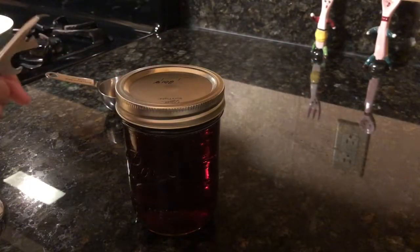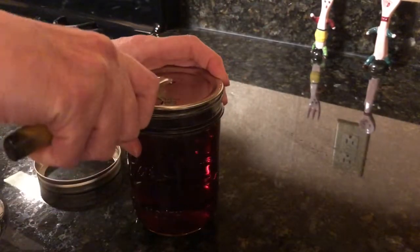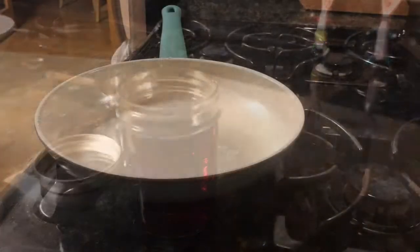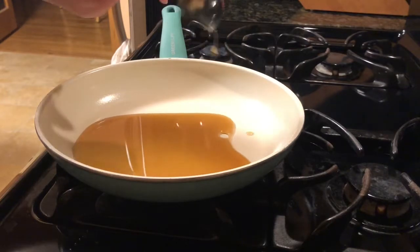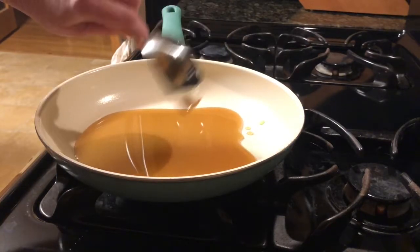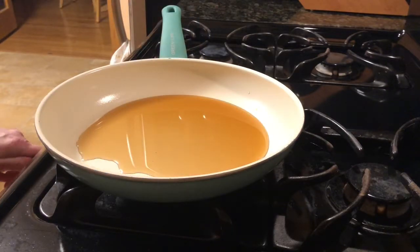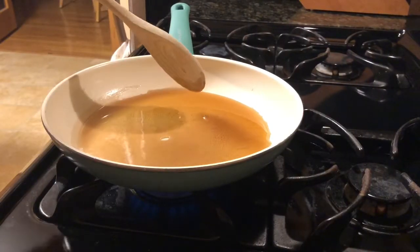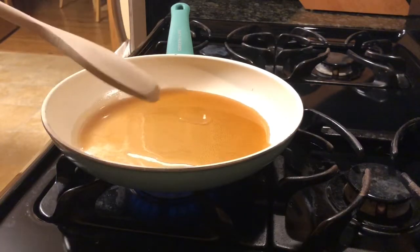Start by pouring one-half cup of syrup into the pan and turning the burner on to a medium-high heat. I will cut most of the video time it takes to start simmering, as it is no more interesting than waiting for water to boil. I am back now as it is starting to simmer. At this point, I will be stirring pretty consistently and watching the heat.